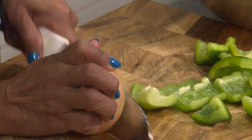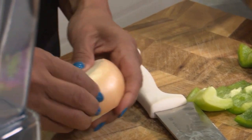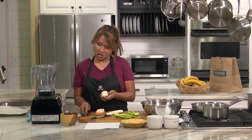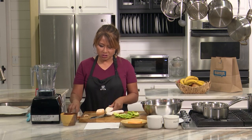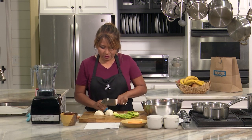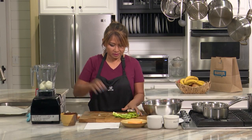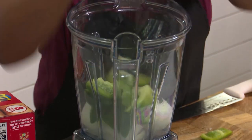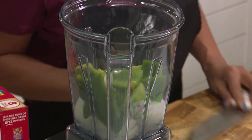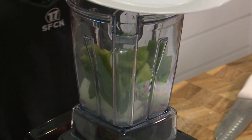Some blenders don't blend as well as others, but my Vitamix really gets it fine. Some people do like the chunks in it, so that's okay too if you just want to chop it a little more chunky. I'm just going to do some thicker cuts and put it in my blender. I think I got some peel in there, but that's okay — it's edible, we won't die.